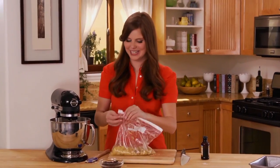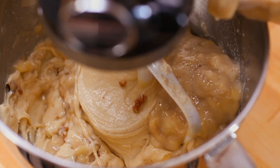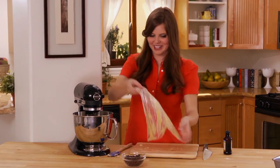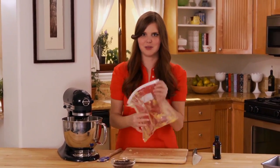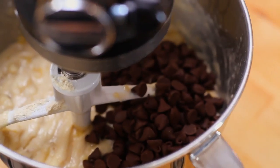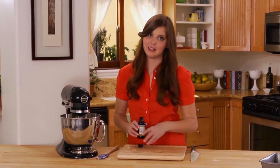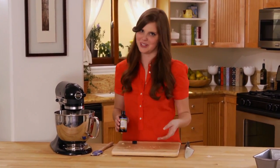Now I'm going to add my bananas. My hands are not messy — it's a miracle. Next, I'm going to add my chocolate chips. And for a finishing touch, I'm going to add vanilla extract. I love the flavor of vanilla in anything baked, so I always add a little bit.